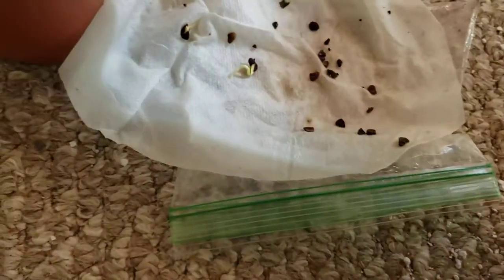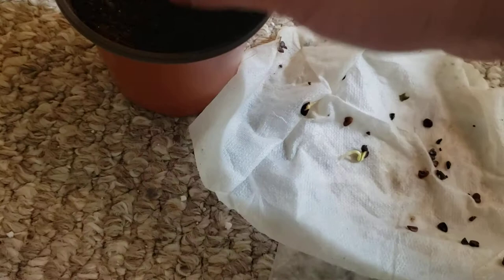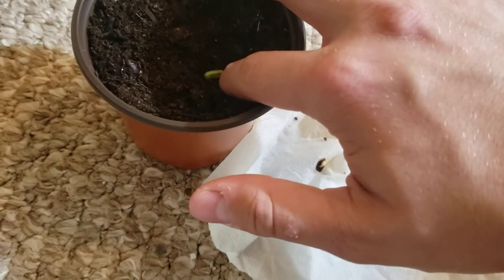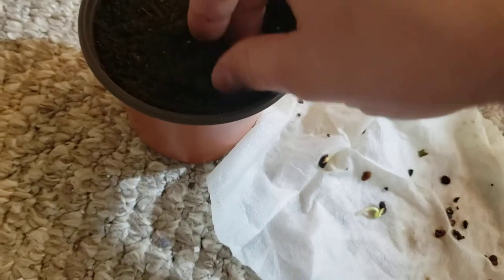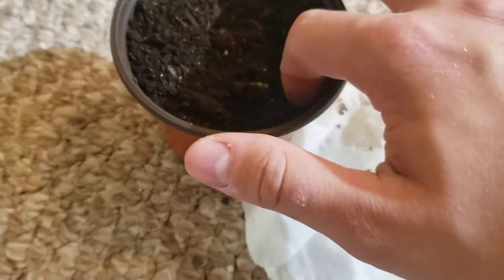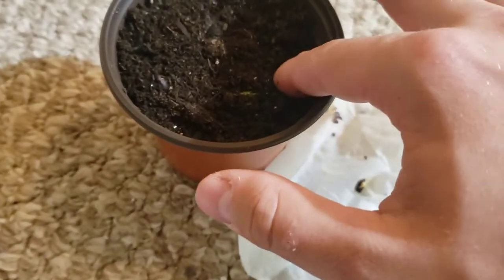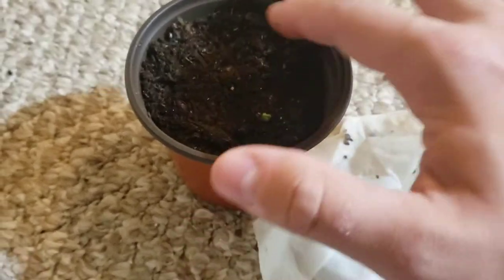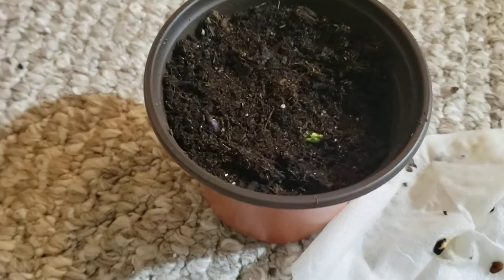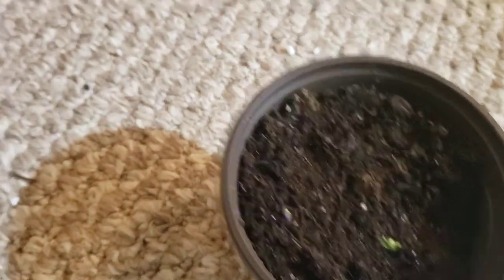Those first leaves are actually fully developed well before germination — they're basically awoken out of hibernation. So this one's really strong. I'm doing really good. Again I'm just going to push it down, try to keep it as upright as possible. This one though, instead of fully covering, I'm going to leave out a little bit just so that it can kind of see the light. Okay, so that's probably good for this one.